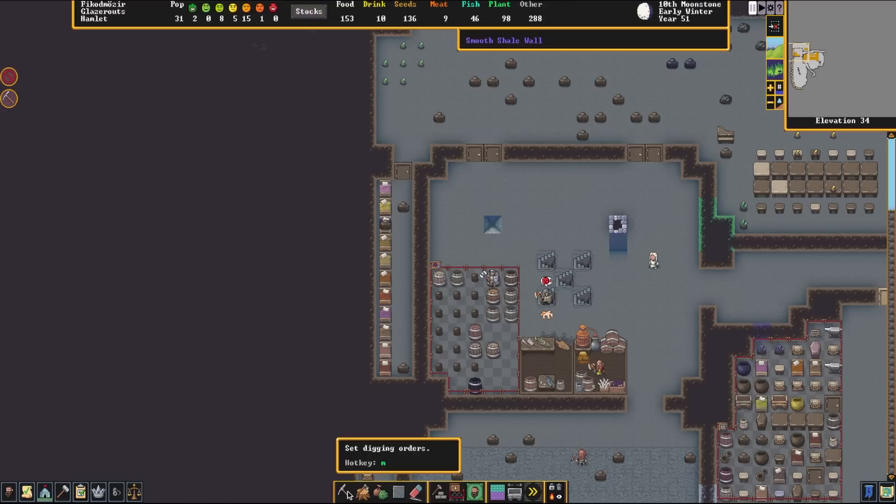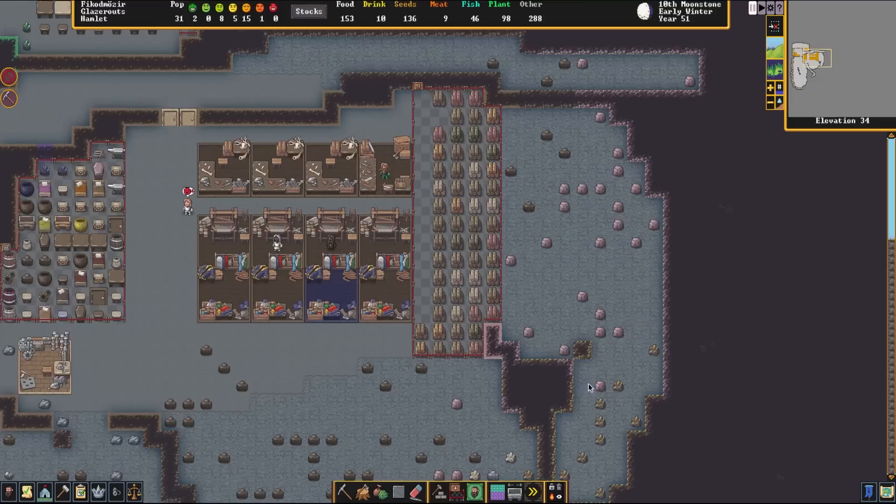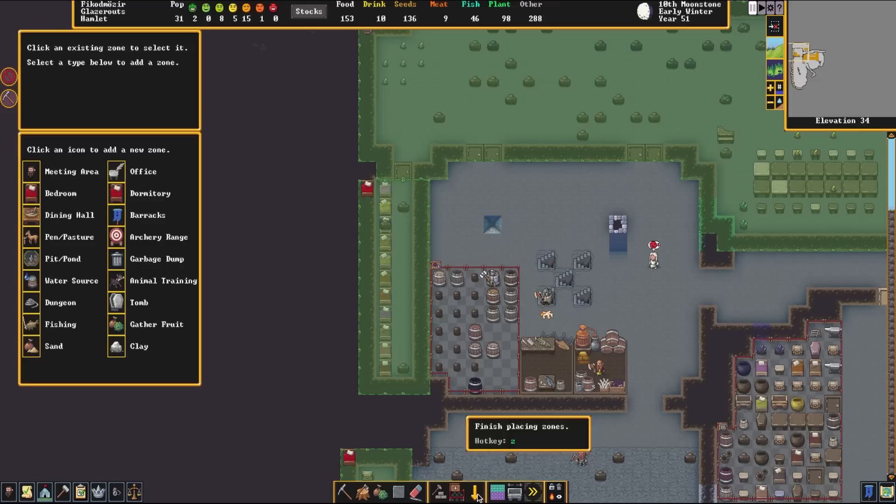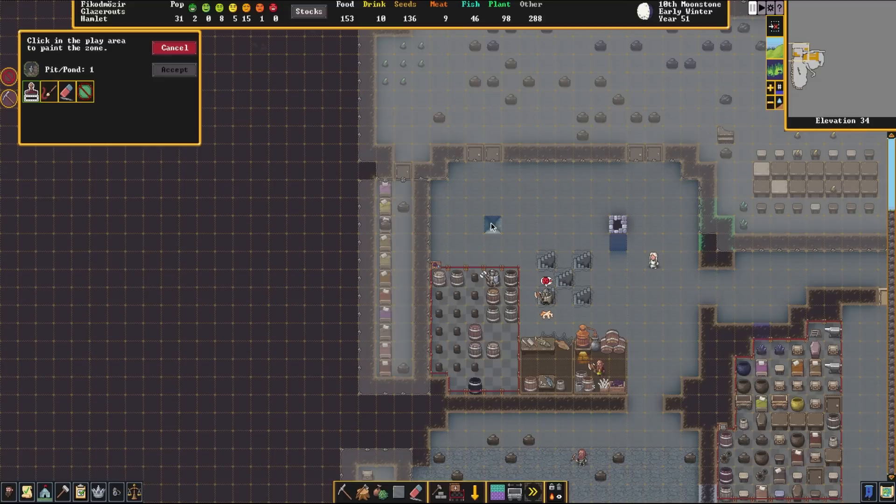Now we're going to fill this with water. We could make it bigger, we could make it fancier, but for this video we're just going to use the one tile. The best way to fill a hole with liquid quickly is using buckets. If you don't have buckets, you can construct them at a carpenter's workshop. Currently we're constructing barrels but we have a surplus, so buckets won't be an issue. We need to tell our dwarves to fill this hole with water, so we're going to select zones and make a pit and pond zone. There is a wrinkle with the mechanics: only one dwarf can fill a pit and pond at a time per zone, so we're going to make four.